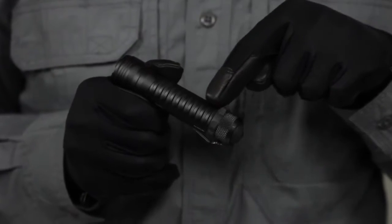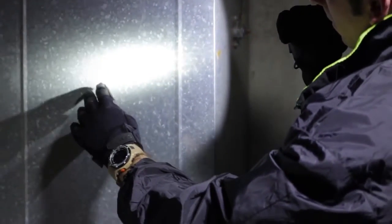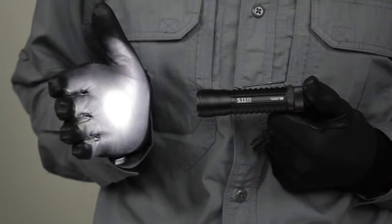Crafted from durable and lightweight aerospace grade aluminum, the TMT is impact and water resistant. One AA battery powers the A1, providing up to 130 lumens of light for 53 minutes on high mode.